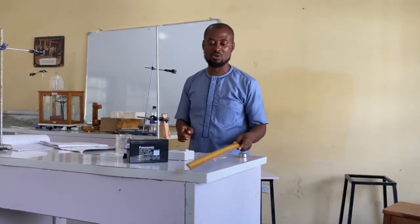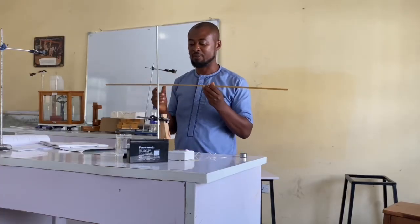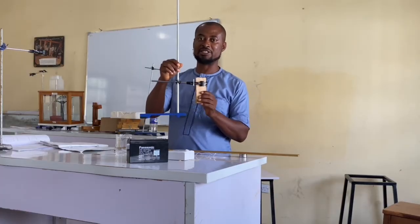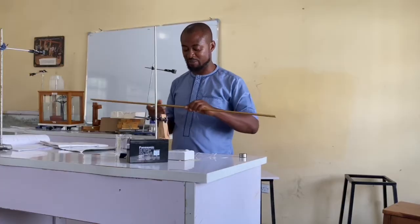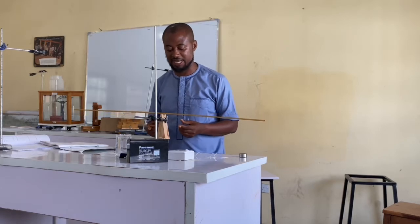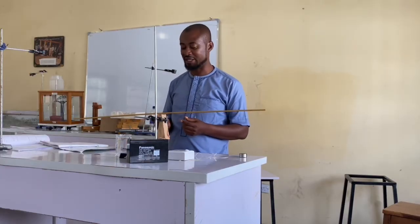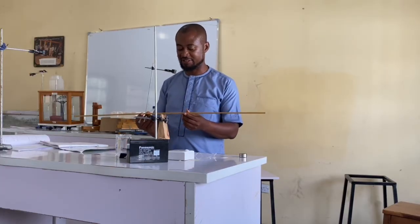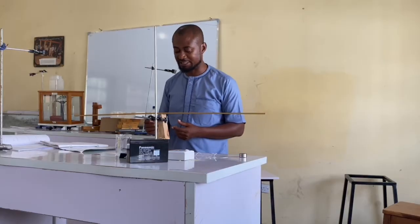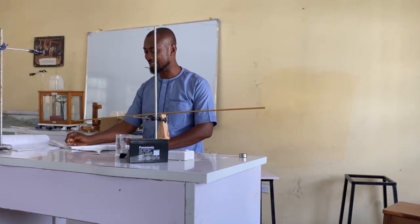For this experiment, we will find the center of gravity of a uniform meter rope by setting the knife edge on the retort stand. We thereby try to balance the meter rope, placing it on the knife edge to find the center of gravity. My center of gravity is 49.9 centimeters, and I will record it.